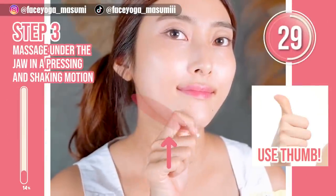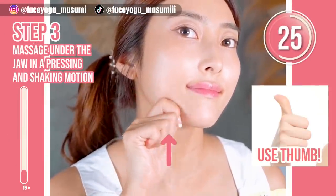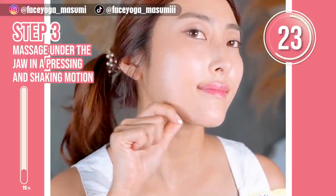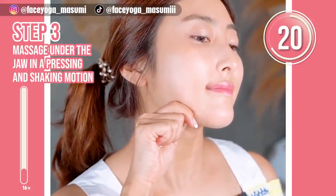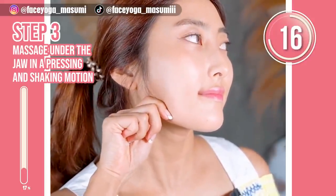Massage under the jaw area in a pressing motion. Slowly move your fingers outward. Please focus on five or six points under the jaw area. This massage is a really good shiatsu massage.